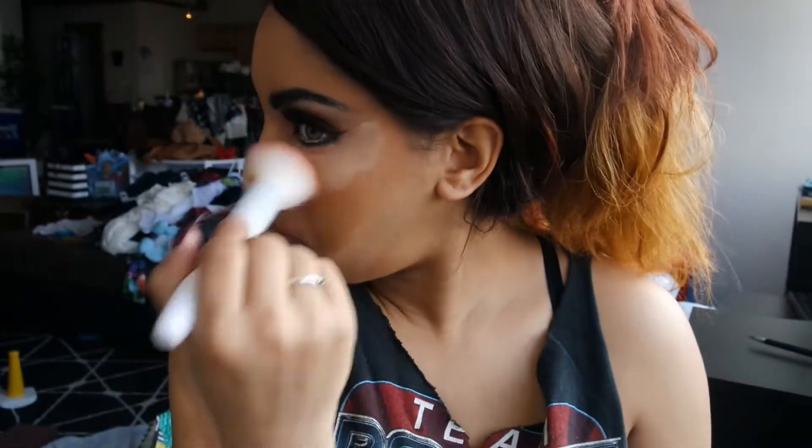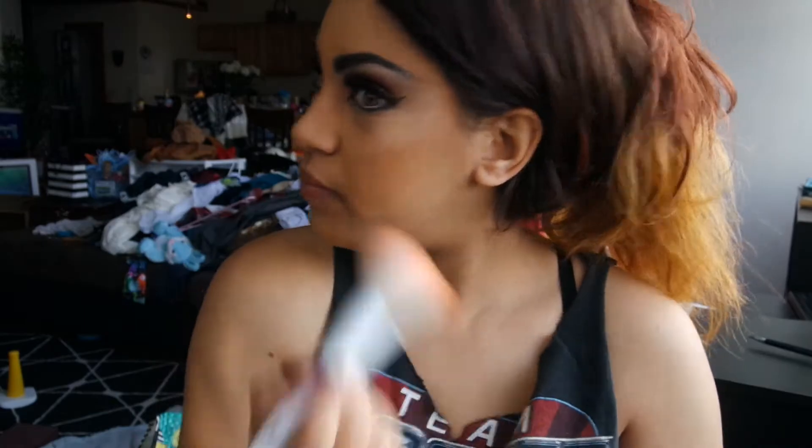Now I'm going in with my Urban Decay Naked Concealer and with the same Arquise brush just getting it in there. Now I'm taking my NYX Set It Don't Fret It Mineral Powder and using that to set my under-eye concealer as well as adding it to my jawline for that baking effect. Now I'm setting the rest of my face with Too Faced Coco Powder Foundation.